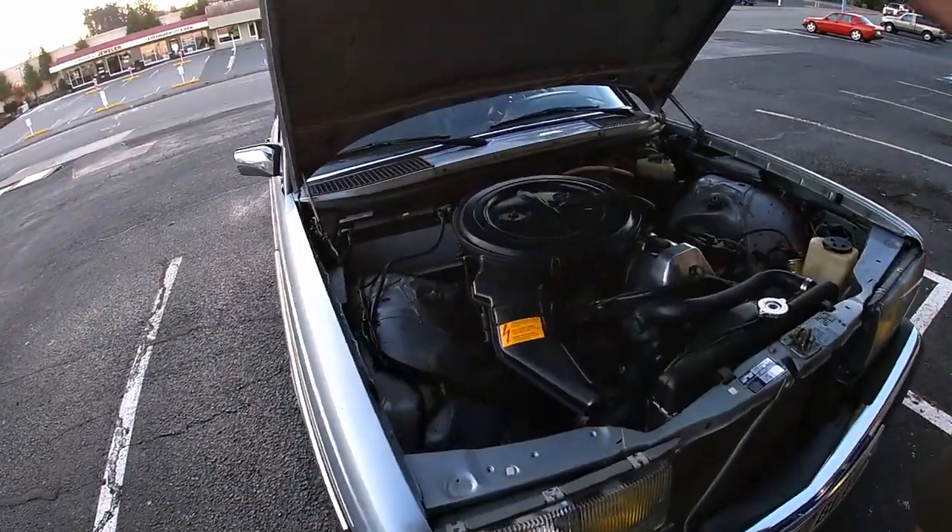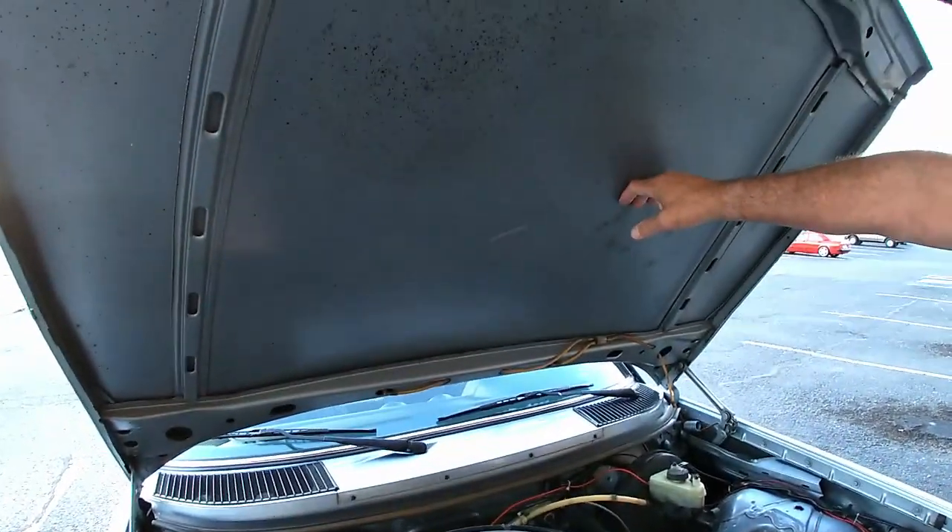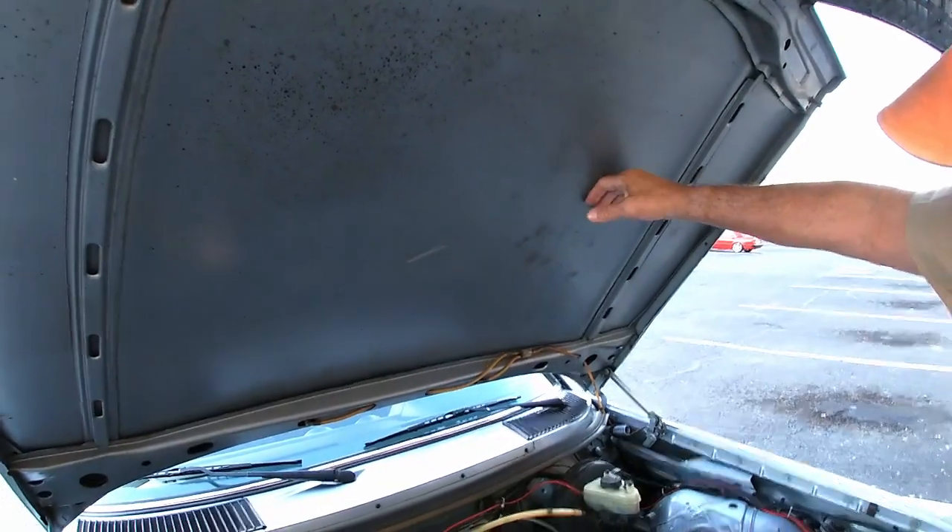Look at this beautiful thing — it just purrs like a kitten. The gas cars never had the hood back, they never had that shielding. They never had that — that's pretty crazy.